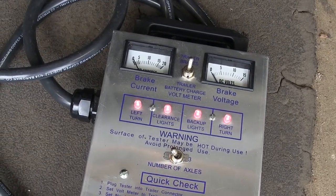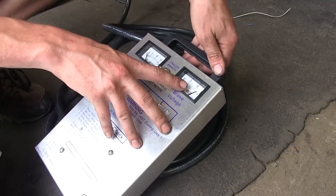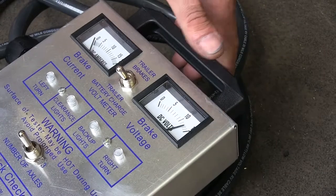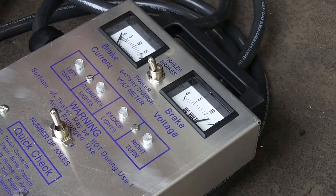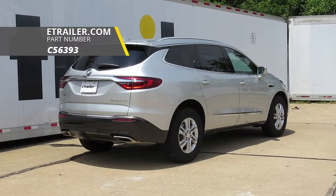Perfect. So if we had reverse lights in our trailer, they would work fine. Our constant 12-volt is also showing 12 volts of power, so we'd be able to run any 12-volt accessories on our trailer. Additionally, if we had a brake controller installed in this vehicle, we'd be able to run electric trailer brakes through our seven-way connector. And that completes our look at the installation of the CURT T-Connector Vehicle Wiring Harness with a seven-way trailer connector, part number C-56393, on this 2018 Buick Enclave.